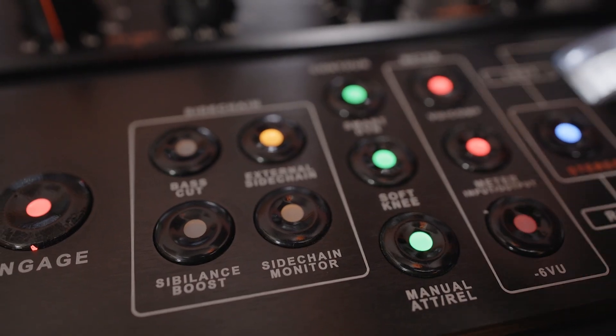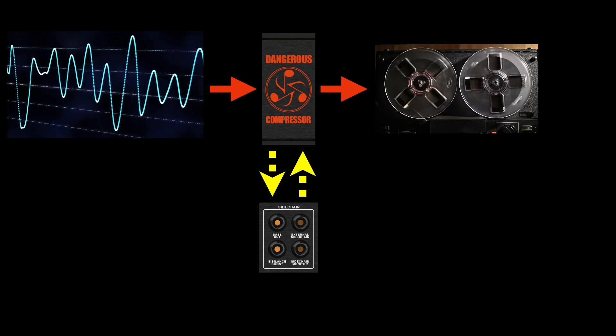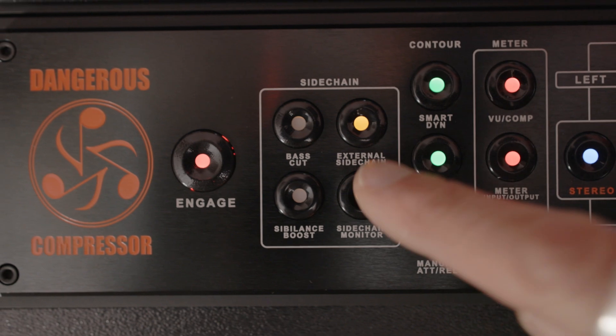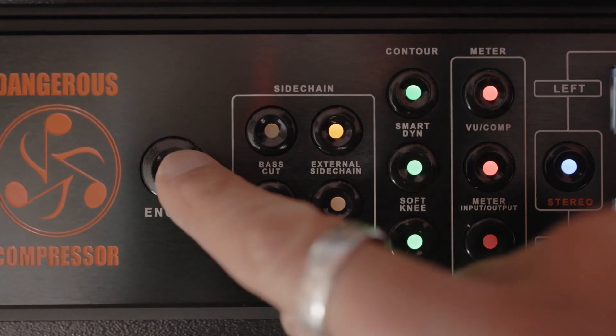The monitor lets you hear what the detector circuit is feeding the compressor. So boost the level and sweep the frequencies until that snare ring rattles your fillings. Now disengage the sidechain monitor and toggle between before and after with the engage button. The farther you boost the frequency, the deeper the compressor will duck the snare ring.